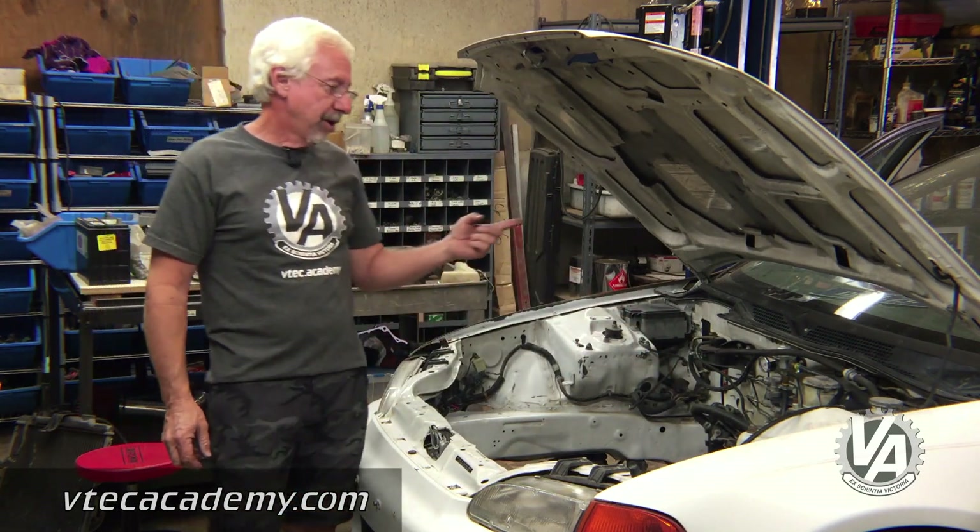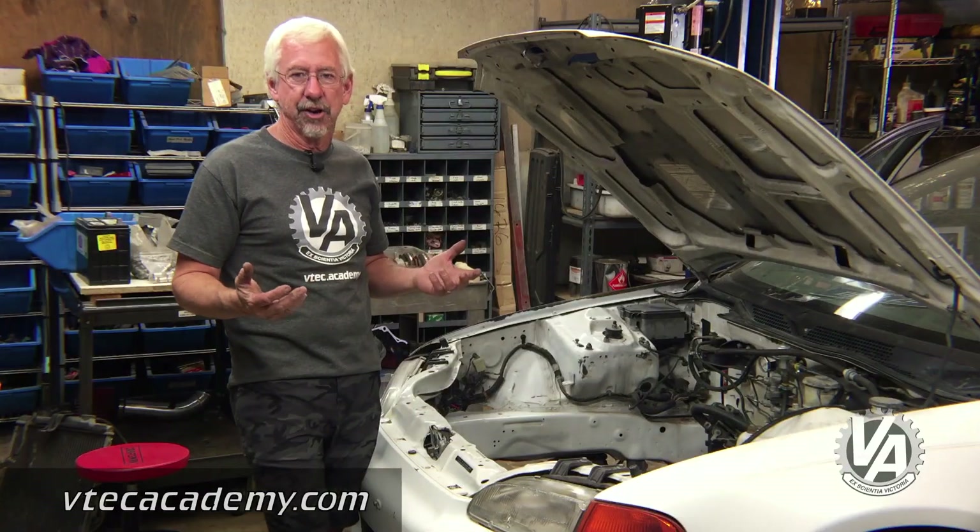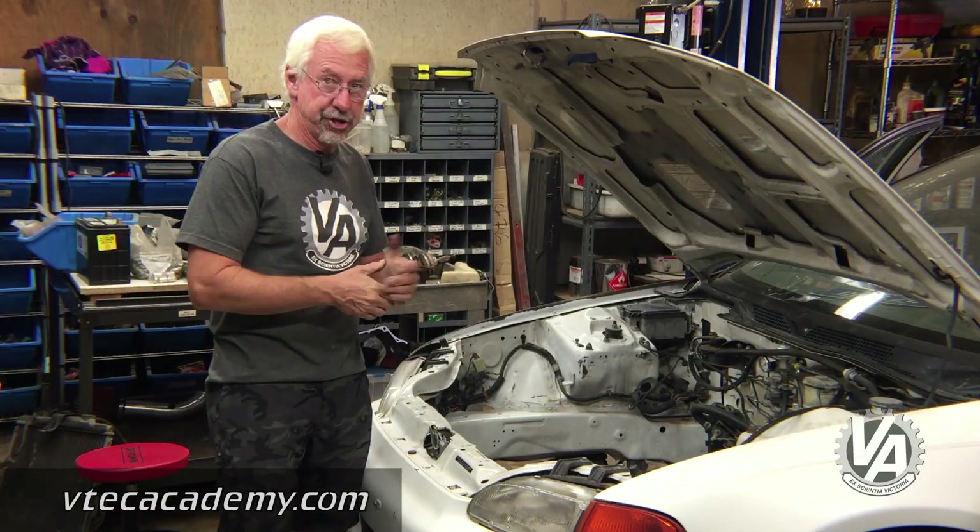I didn't scrimp on the fuel pressure regulator though. I used an AEM unit, which I got used for a pretty good price. But you don't want to scrimp on fuel pressure regulators because that could cause damage to your engine if you get a bad one or a cheap one.